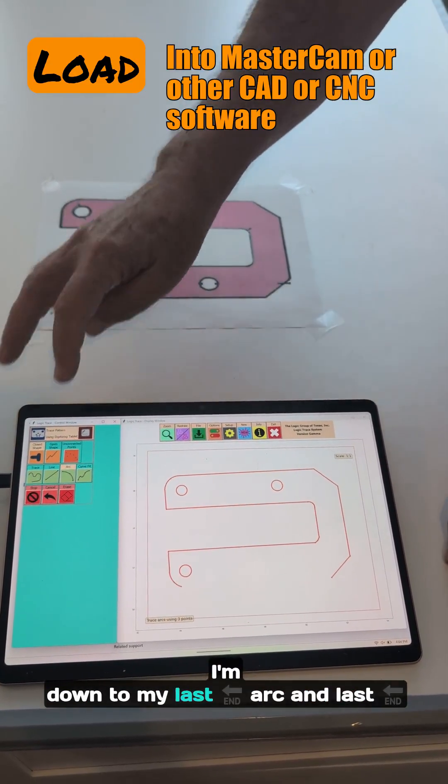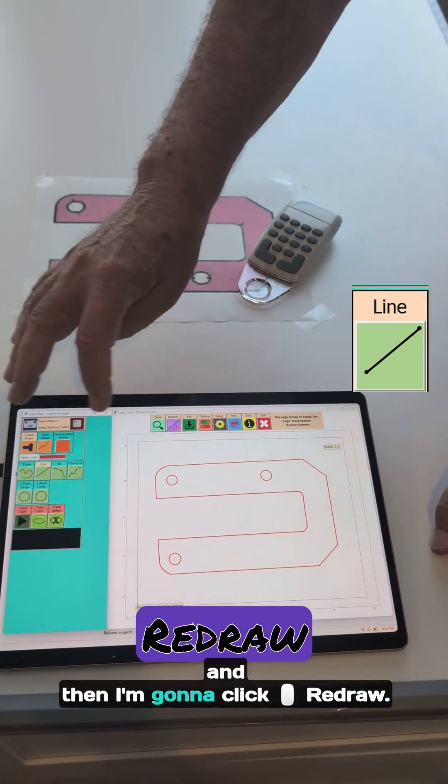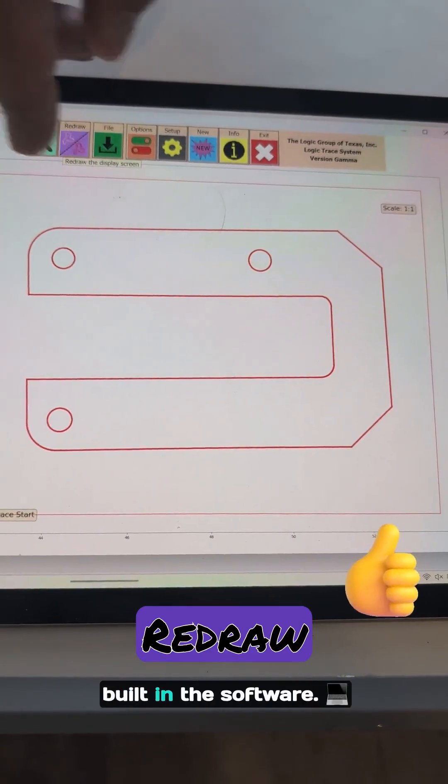I'm almost done here. I'm down to my last arc and last line. I'm going to click stop and then click redraw. The arcs and lines line up perfectly — we do have a correction built into the software.